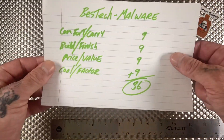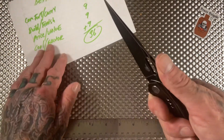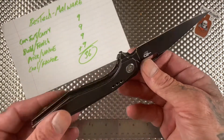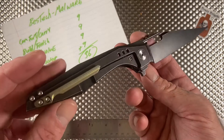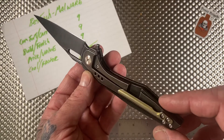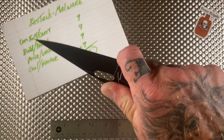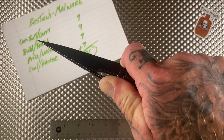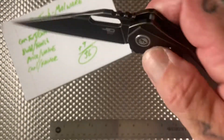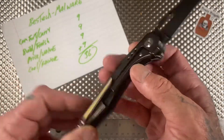On the Brass Brigade scoring system out of a possible 40 points, the Beztech Malware got a 36. Comfort and carry got a nine. Build and finish got a nine — this thing is dope, there's really nothing to complain about. I judge every knife on what it's intended to be, and for how space-age alien this thing looks, it's pretty freaking comfortable.